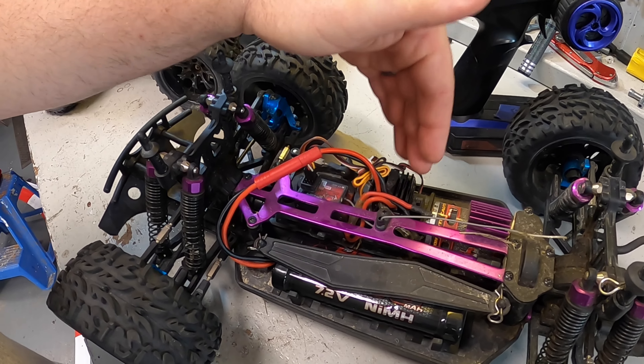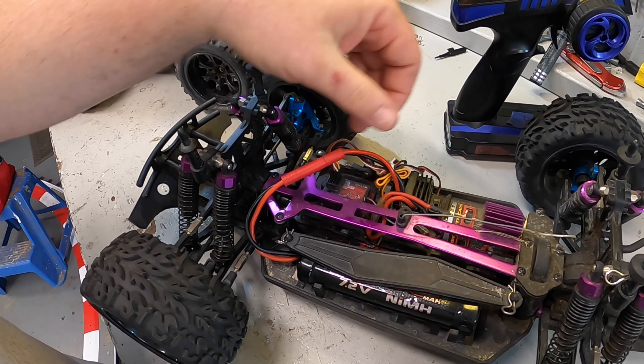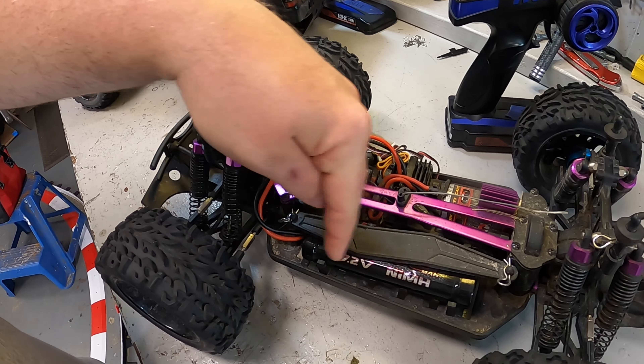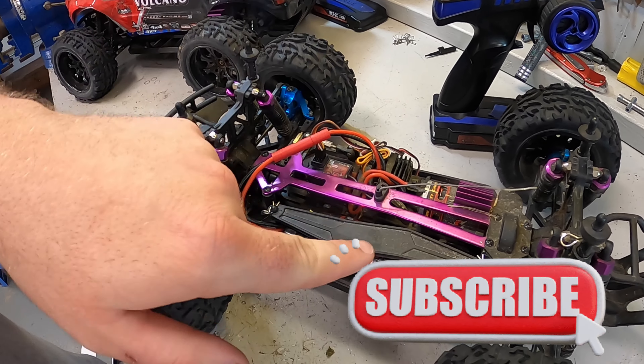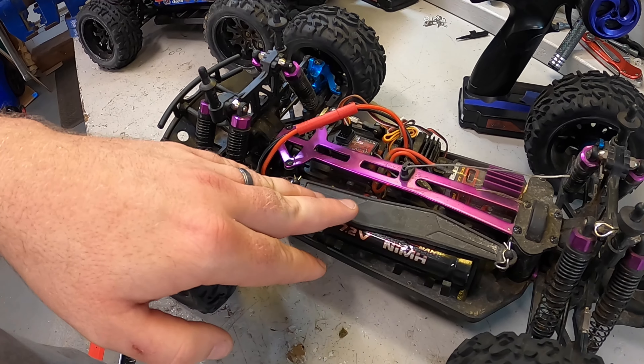I see this a lot in the message forums, on the Reddit groups and all that other stuff. People are getting done with their trucks, they're flipping the power switch off on their ESC, and they're leaving the batteries in. Then they're asking, 'Why are my batteries dead? Why does my truck not work?'